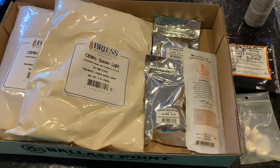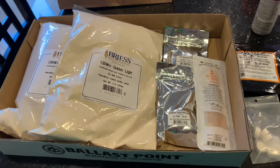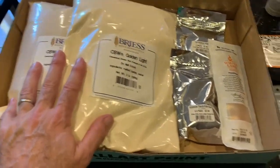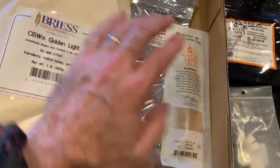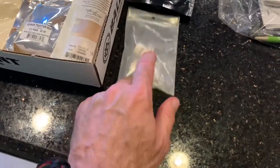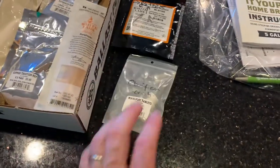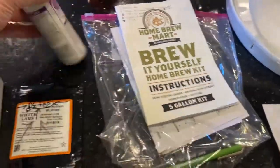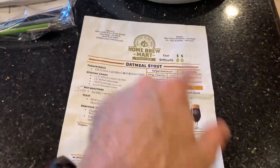About to brew some Oktoberfest beer. I've got everything laid out: my dry malt extract (DME), two kinds of hops, my yeast, yeast nutrient, Whirlfloc tablets — you can also use Irish moss. I've got some iodine and the recipe. I'm substituting ingredients for the Oktoberfest recipe but using the guidebook from the class for guidance on how to do it.